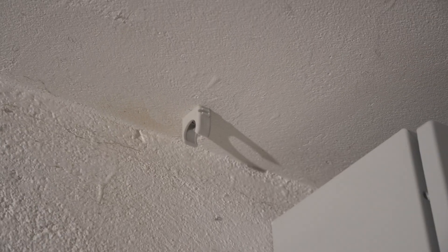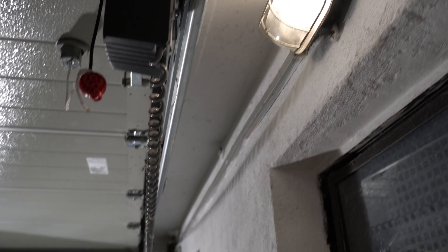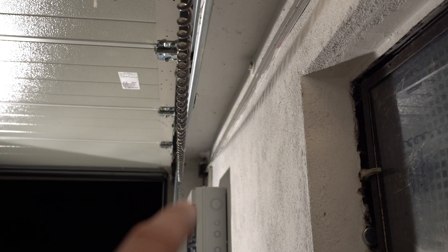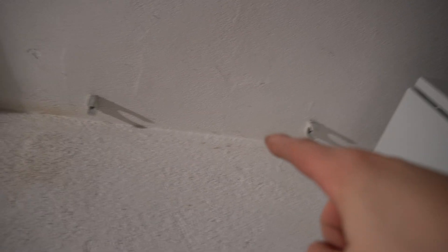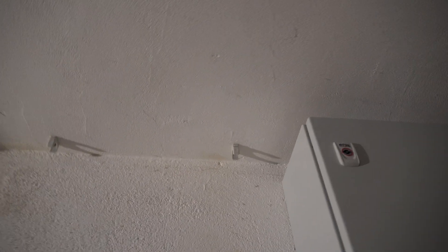The first mount is set. I have to do this all along the ceiling every 30 to 50 centimeters up to this box down here, so I will talk to you when that is done. All of the mounts are set along the ceiling up to the box, and now I can install the conduit. I will be done for today and work will continue tomorrow.